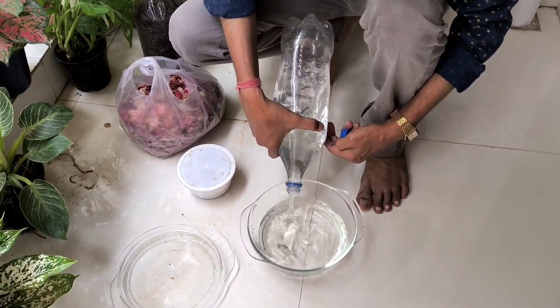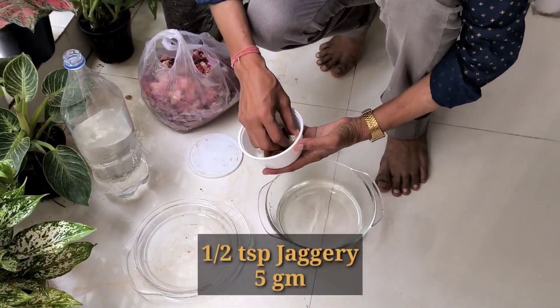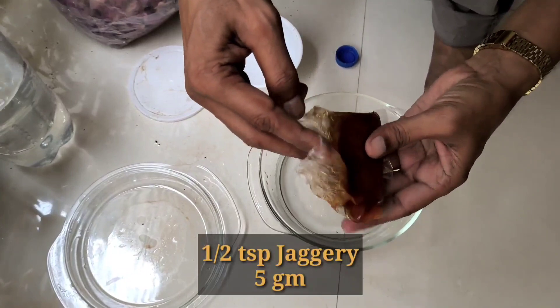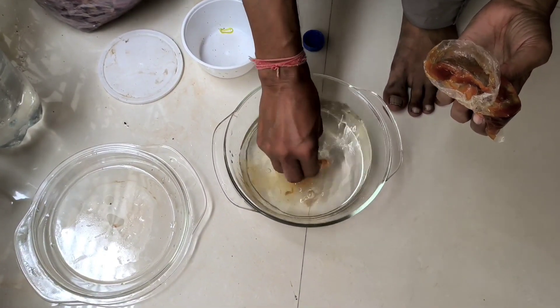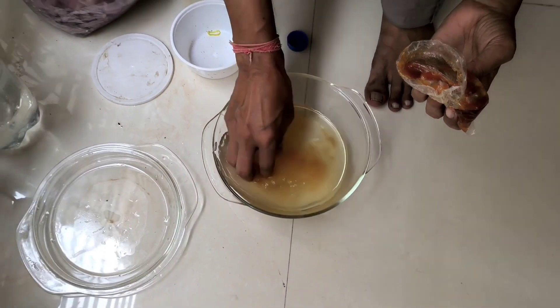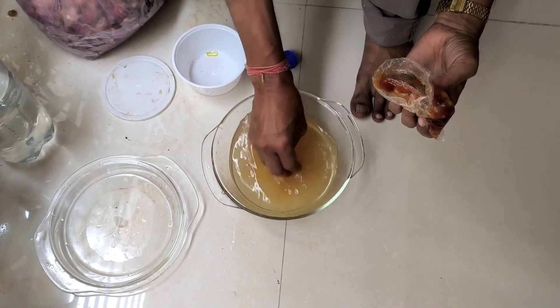You have to take around one liter of water. You can prepare this easily at home. Take around a half teaspoon of jaggery or gur — around three to four grams is enough. Mix it into the water properly.